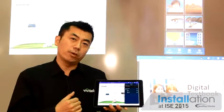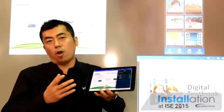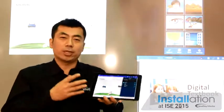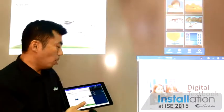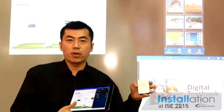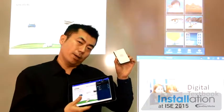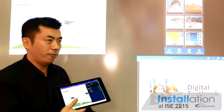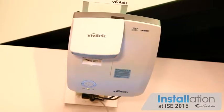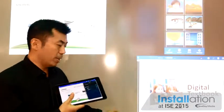So here, what I want to show you is that we have a solution that will actually eliminate all the drawbacks from the previous technology, using wireless communication and our small product called the NovoConnect. This is a small product that we can use with projectors. Here we have a Full HD Ultra Short Throw projector that is finger touch, connected to this small device.